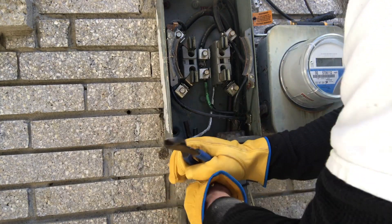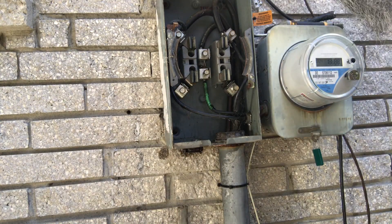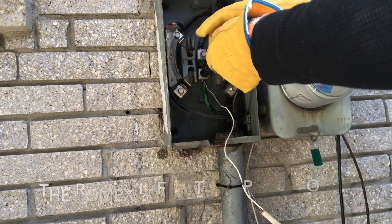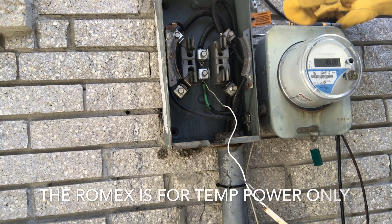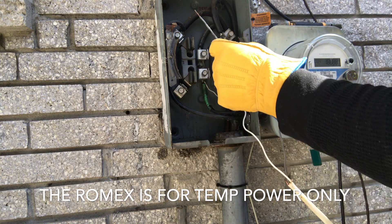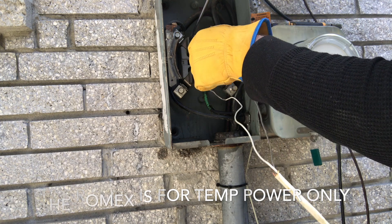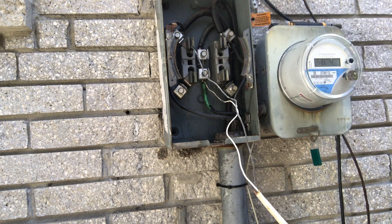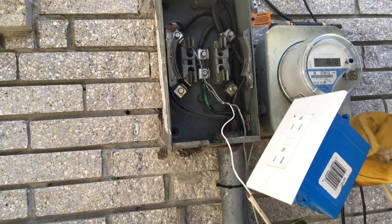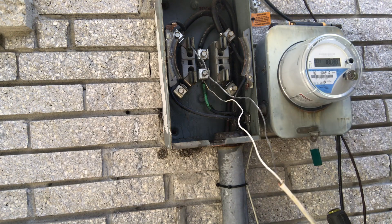I'm going to put it in there - bam, out through the neutral. Take my hot wire and put it on the line side. They've got power. That little Romex goes to this plug - plug in my cord.